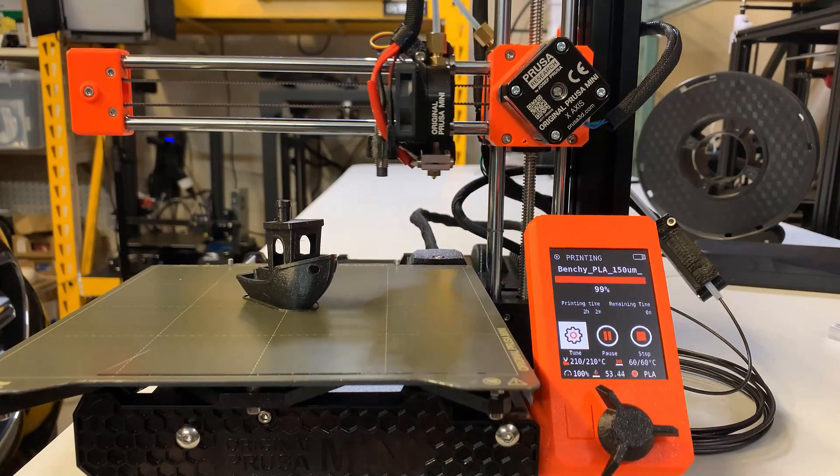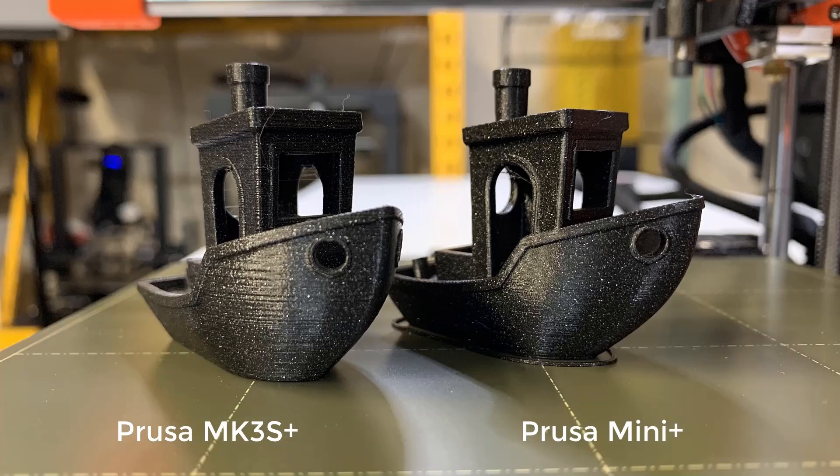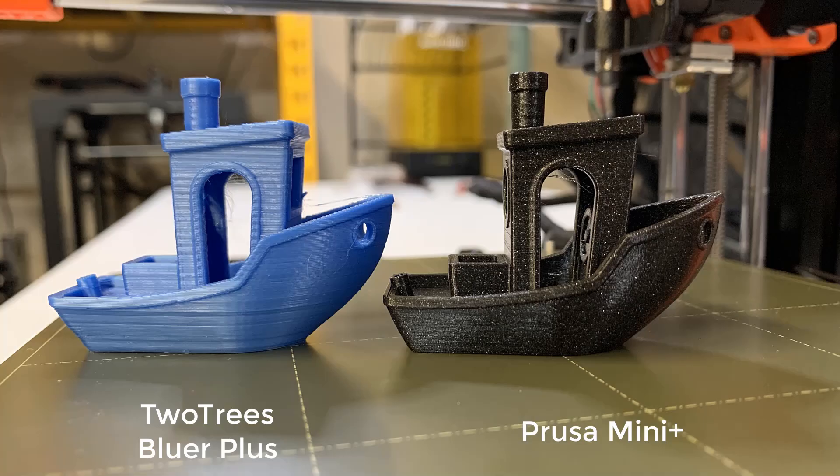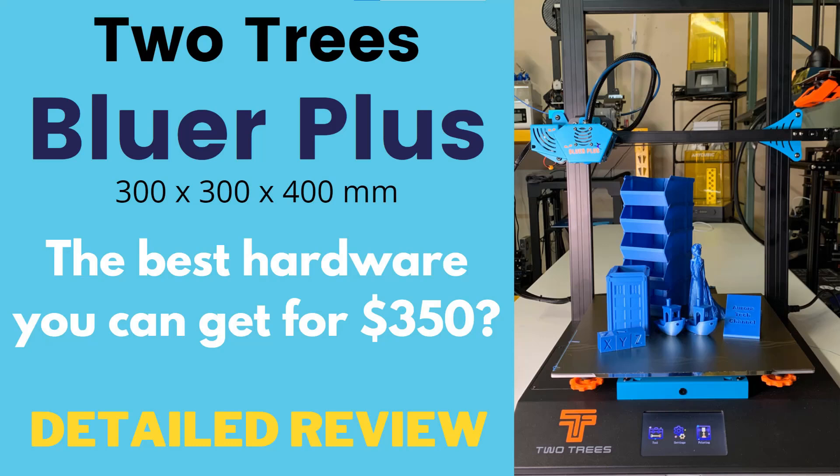The print is now finished. Let's compare it to the one printed by the Prusa MK3S Plus. As you can see, these two Benchys are identical. Let's also compare it to another one printed by the Two Trees Bluer Plus. They are the same price, but the Bluer Plus is a larger scale 300x300x400mm printer. I made another video to review this printer and I put the link under the description if you're interested.